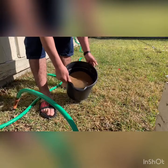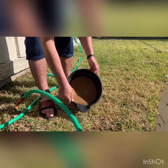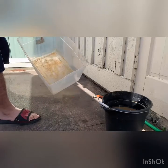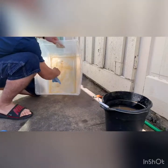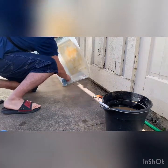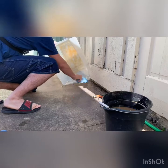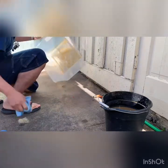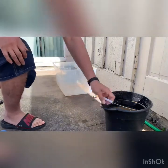The water is not that murky anymore, so we're going to stop right there. Once we have our substrate ready, we're going to clean the bin from all the debris, and then pour the sand in.